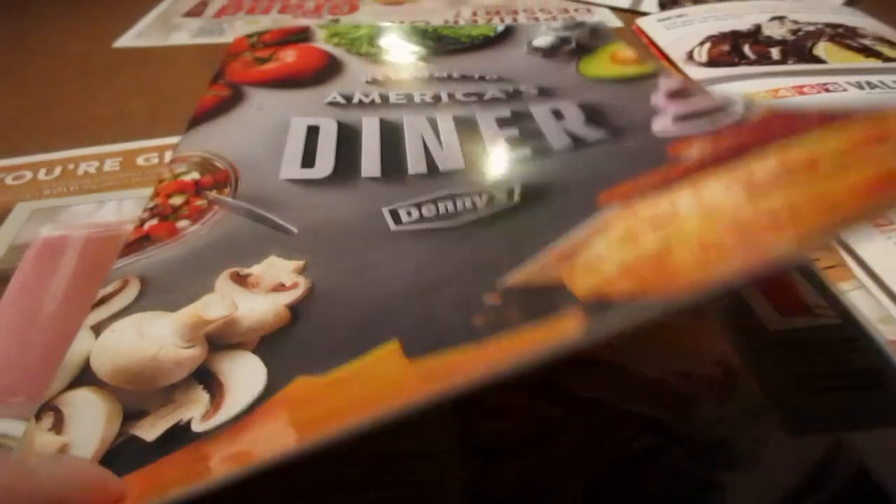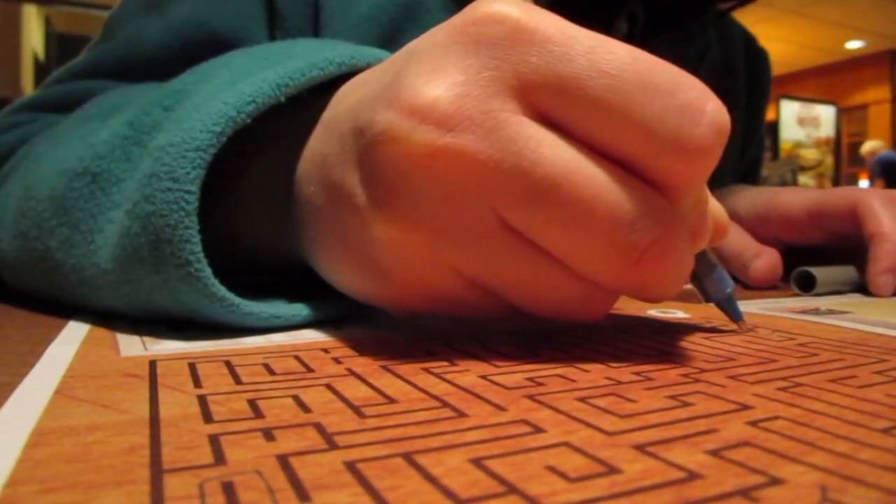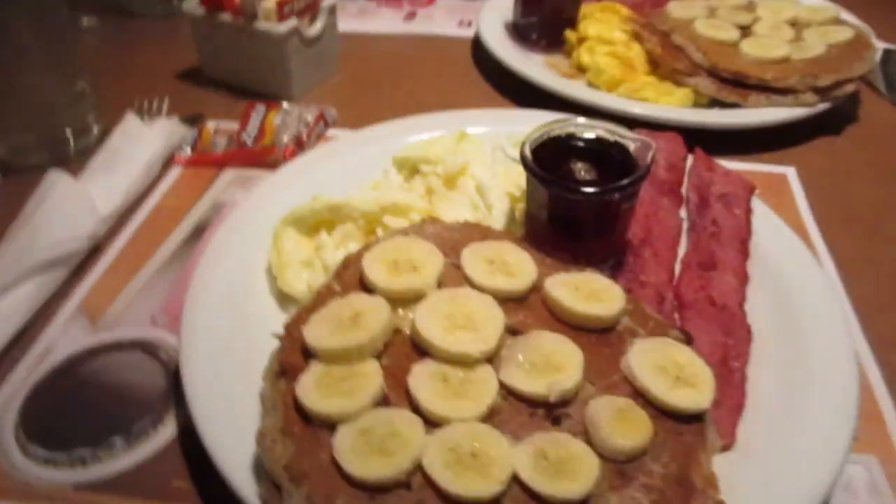Got a couple nice shots of the sunset and enjoyed some good company. It's been great. Now we're at Denny's. That was honestly the fastest I have ever been served in a Denny's in my entire life — I normally have to wait forever. I'm shocked, but I'm excited because this looks amazing.